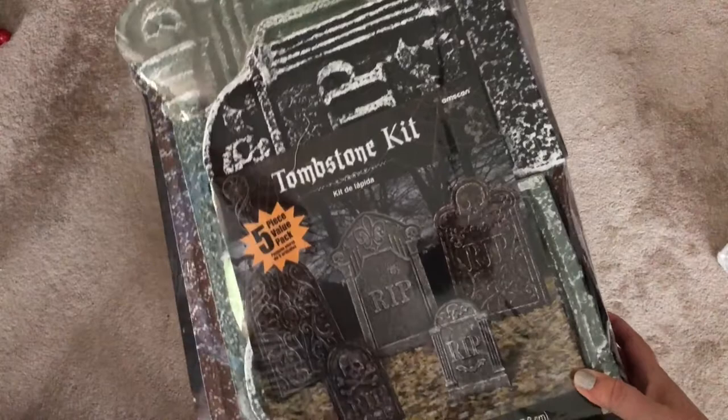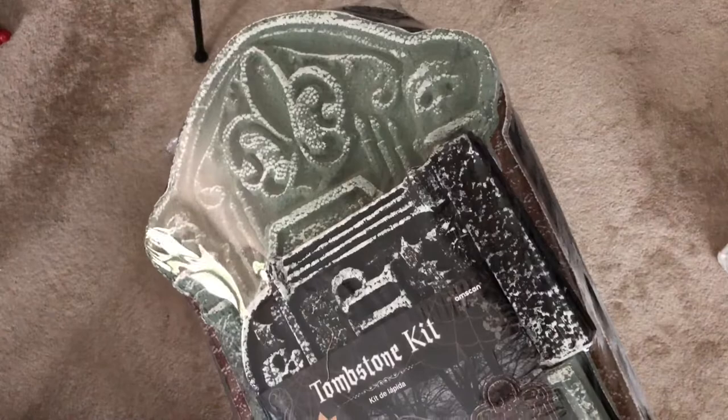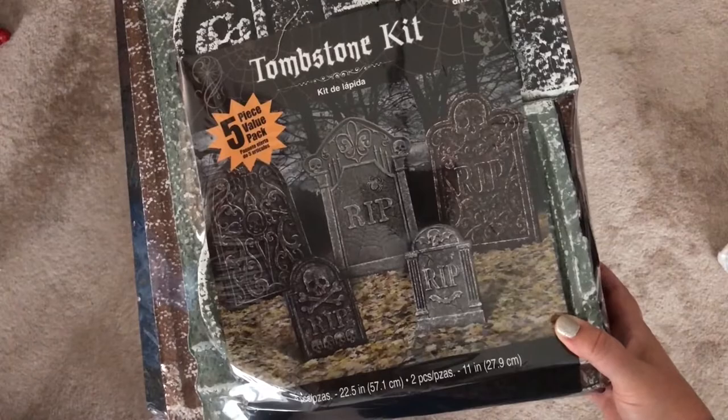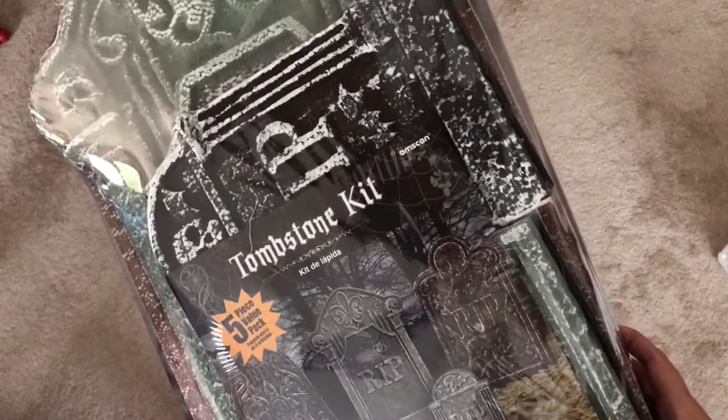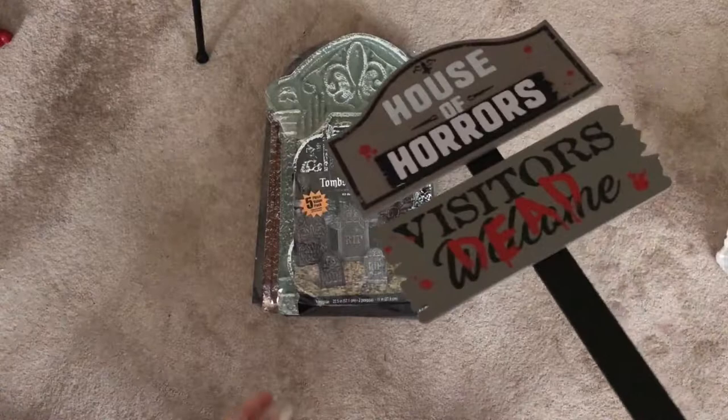I'm going to start off by showing you this tombstone kit. You can buy the tombstones individually, but they do have these five-packs that are a much better deal if you're going to get a bunch of them. They show the designs on the outside, and they were ones I was going to pick anyway, so these are perfect for along our front walk.